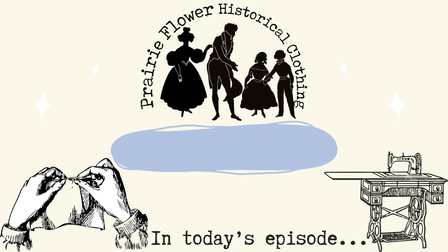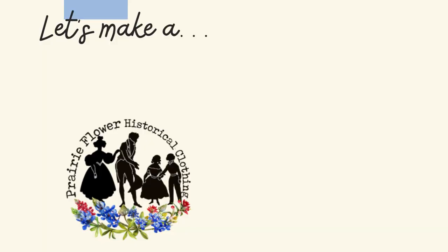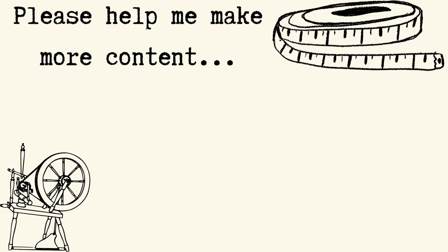Let's make an 1840s harvest apron! This should be a very quick instructional project. I found this online and thought it would be really cool for gathering eggs and things I could use around the house. I need to do more projects I can use in real life, but also historically. I figured this would be a great thing to do.